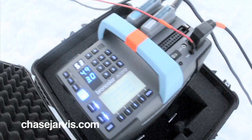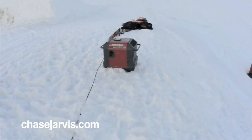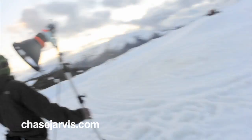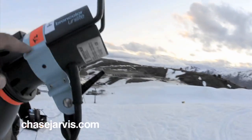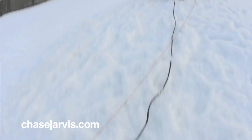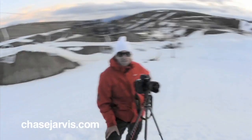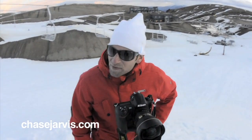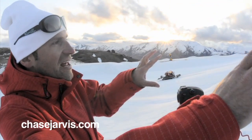So we got this Broncolor Scoro 4S pack running off the 3K Honda generator here. We got the PAR reflector dish on both of these, and the Broncolor UniLight head on this. And then we're running a sync cable to the camera as opposed to a pocket wizard, because it's more reliable in these cold outdoor conditions. We've got two heads set up — one's on the first half of his air, one's on the second half of his air.